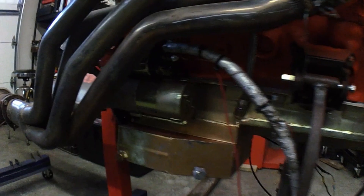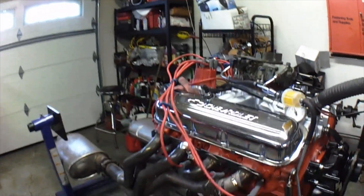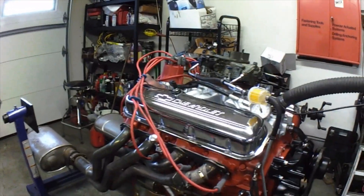It's got a kickout pin, it's got the starter, it's got the fuel pump. This here is a nice street motor — it's not an all-out race motor, it's just a nice solid street motor.